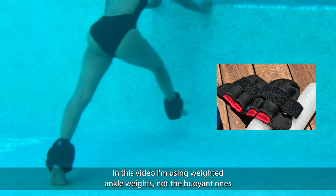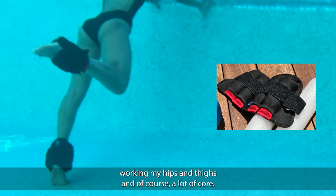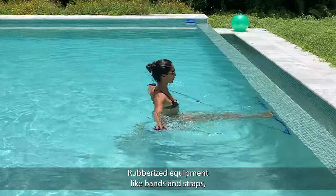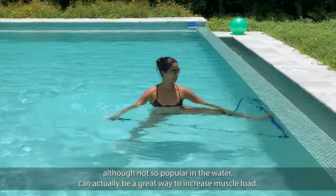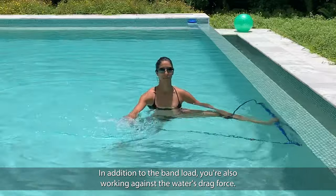In this video I'm using weighted ankle weights — not the buoyant ones — working my hips and thighs and of course a lot of core. Rubberized equipment like bands and straps, although not so popular in the water, can actually be a great way to increase muscle load. In addition to the band load, you're also working against the water's drag force.